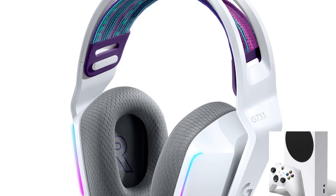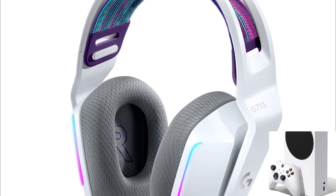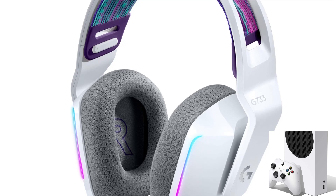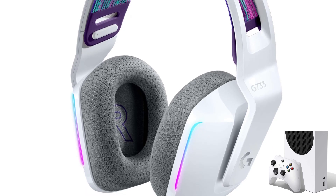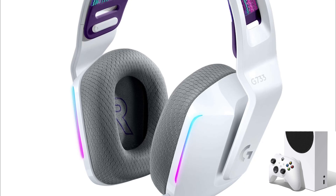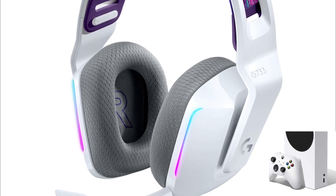To connect a Logitech G733 wireless headset to an Xbox One, you have to follow some steps. First of all, you have to use a wired connection — the Logitech G733 is not natively compatible with Xbox One wirelessly. You'll need to use a 3.5mm audio cable.